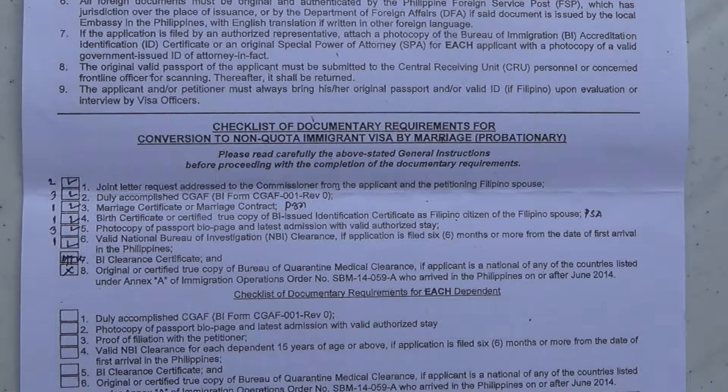You'll also need the completed application form — I'm going to show you next what the form looks like — and you're going to need to supply three copies of that to immigration. You'll need a copy of your marriage certificate or marriage contract. I have another video about PSA and NSO. The NSO doesn't exist anymore; the document has to be from the PSA. So if your marriage certificate was issued in years past from NSO, you're going to have to go to PSA and get another copy. You'll have to supply one copy of that to immigration.